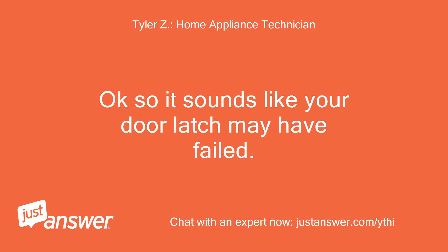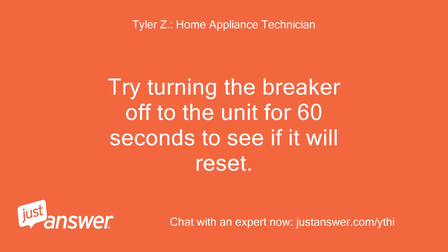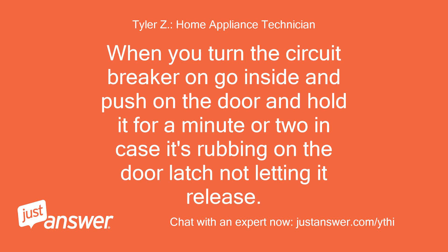Okay, so it sounds like your door latch may have failed. Try turning the breaker off to the unit for 60 seconds to see if it will reset. When you turn the circuit breaker on, go inside and push on the door and hold it for a minute or two in case it's rubbing on the door latch and not letting it release.